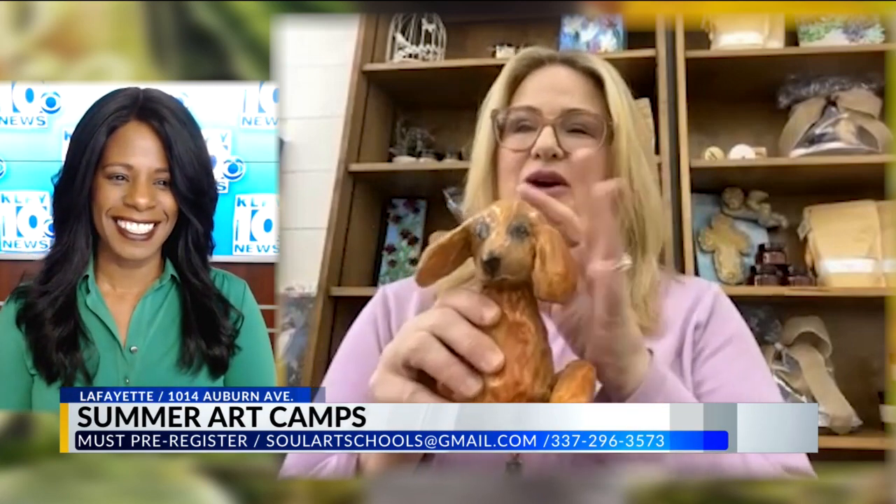All materials are included. Then we move on to the clay class in the afternoon. We did a little bit of clay last summer. Here's the service dog that I made. We take aluminum foil, newspaper, and wire, and we build a form with our hands. I teach them how to use things you would throw away or find outside, and we build the clay around it. Then we come back and add the finishing touches.